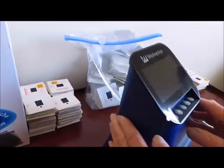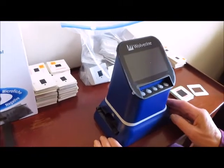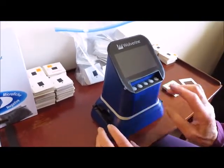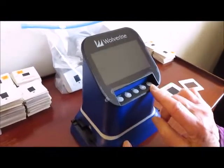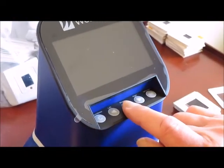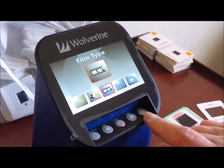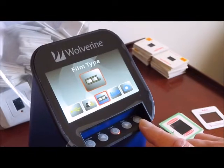We are using this 100% for slides, so let's go ahead and demo how this works. These are the five buttons you'll need. We basically only use the power button, the convert button, and OK to confirm.